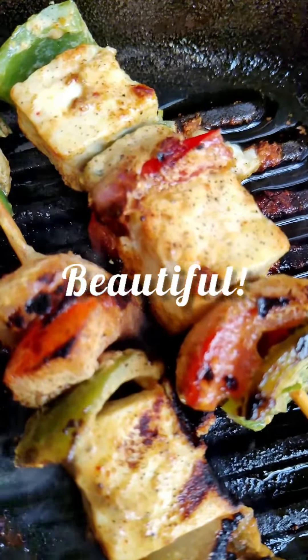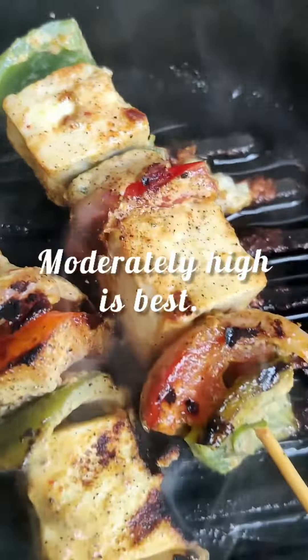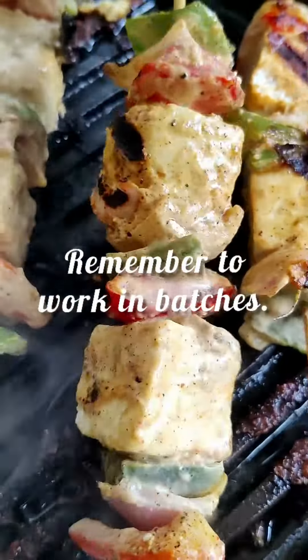Beautiful. You can adjust the temperature so that it doesn't char or stick to the pan. Works best if it's moderately hot, and if you drizzle with oil, you'll soon figure it out.